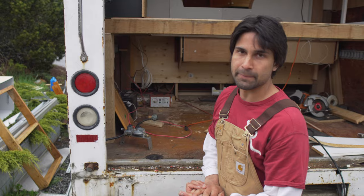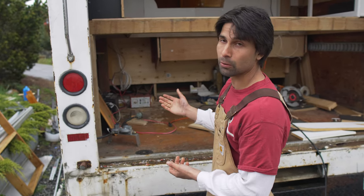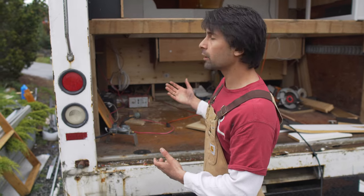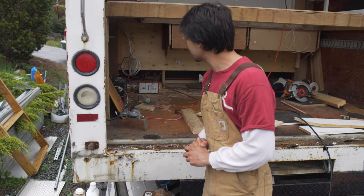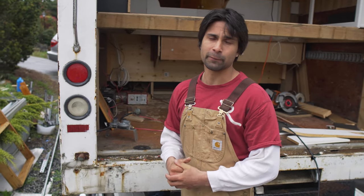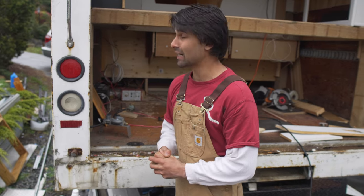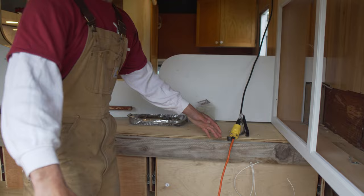For power right now I just have four deep-cycle batteries. Eventually I'm going to get solar panels to help power it up — the system is wired for solar, I just need to add the panels. I'm going to charge the batteries for now by just running the engine, since I'm probably going to be driving this thing a lot every day. I plan on parking this at job sites and camping there for a week or two at a time while I'm building a house. I work as an electrician.